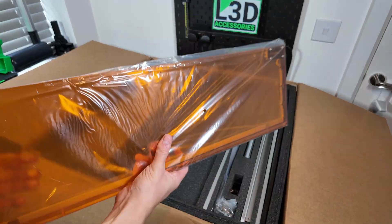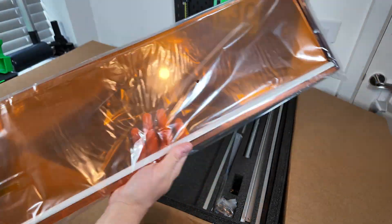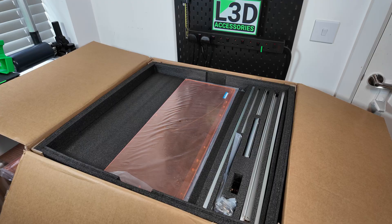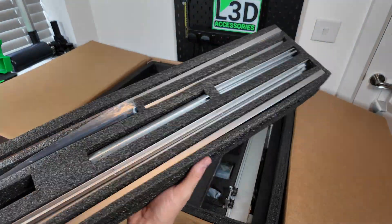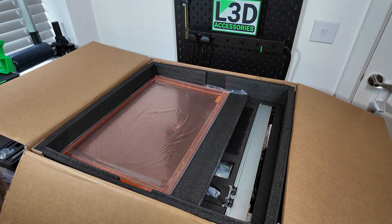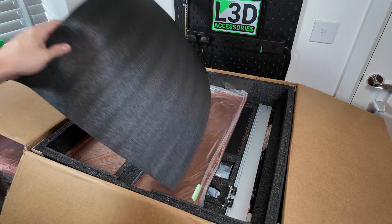So if you have got your hands on this laser, or you're going to get your hands on this laser, hopefully you can watch this and it will really, really help you and streamline your assembly process. All the parts were absolutely supreme — the build quality is really, really stand above any kind of laser I've seen so far.